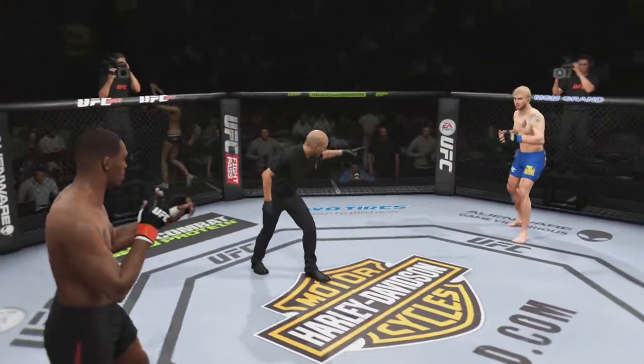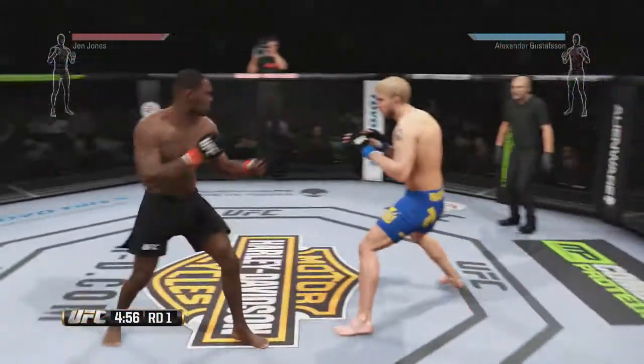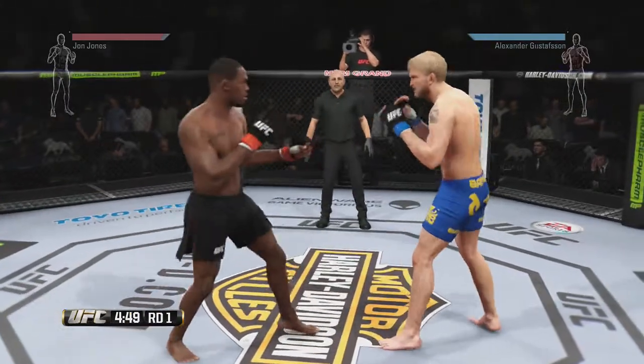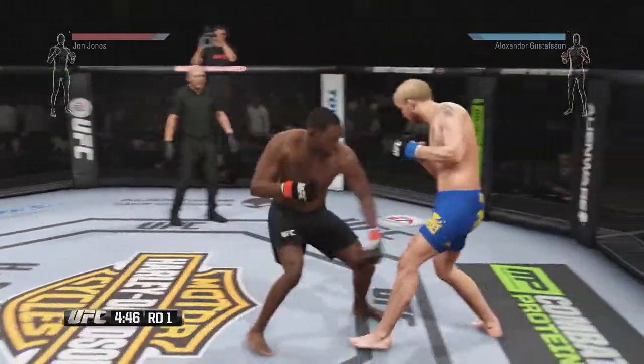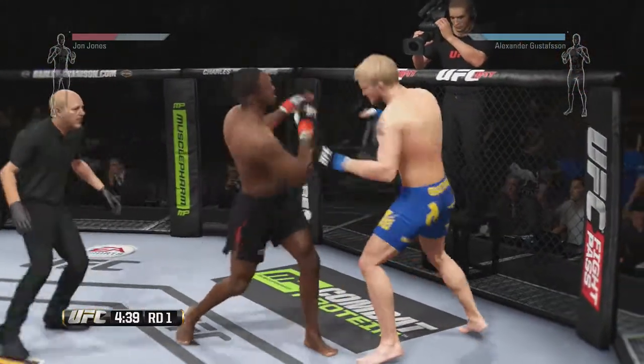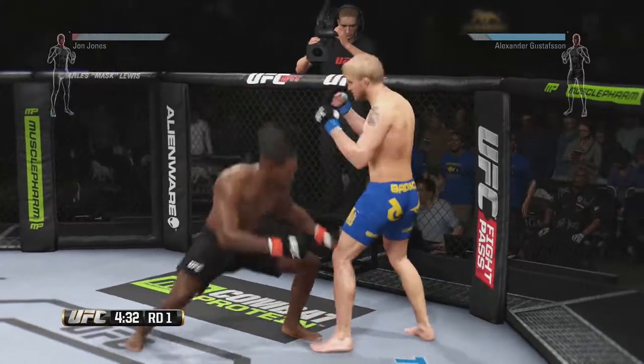John Jones versus Alexander Gustafsson. Here we go. Nice left kick to the body. That hook is blocked. Good hook there. Combination. Now we have ourselves a fist fight.